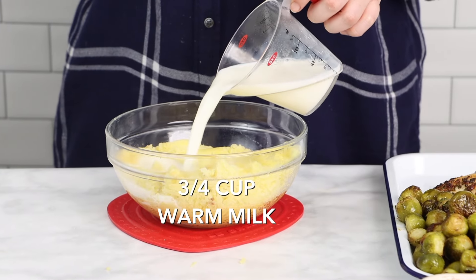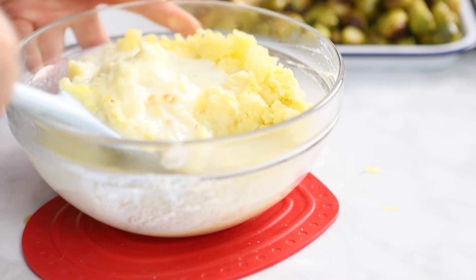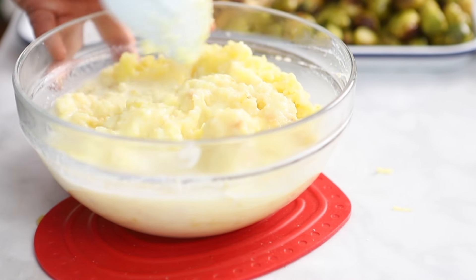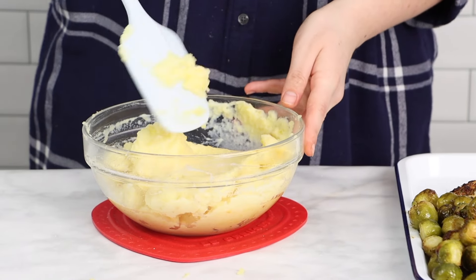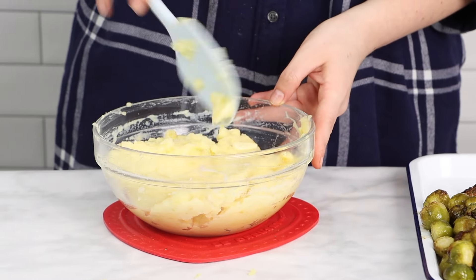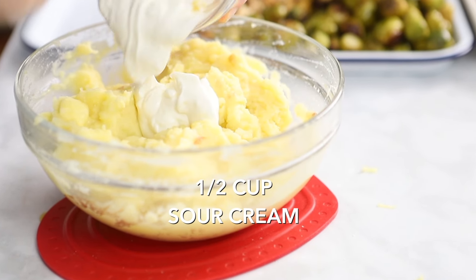For ultra creamy mashed potatoes, be sure to add a quarter cup of unsalted butter, three quarters of a cup of warm milk, and we also like to add some sour cream — about half a cup — to make them even creamier. You can also add some black pepper and garlic powder if you wish.